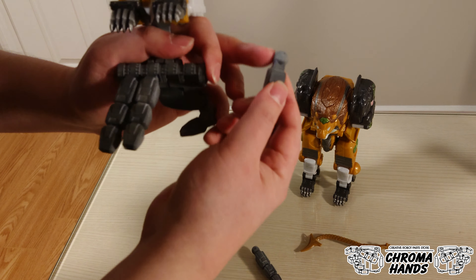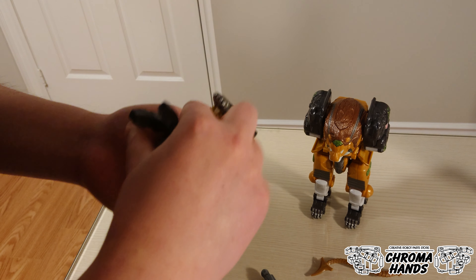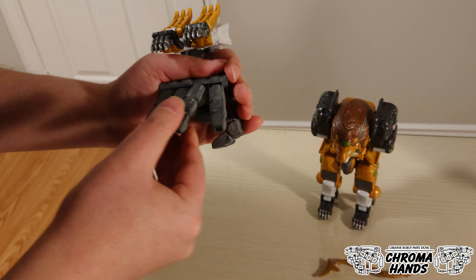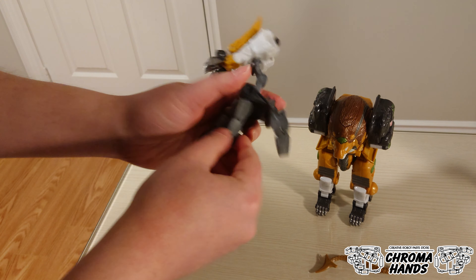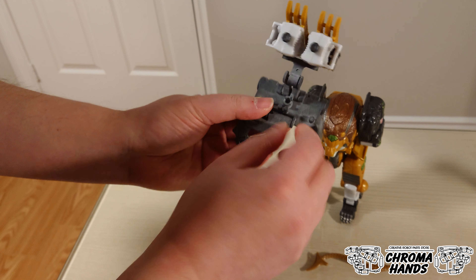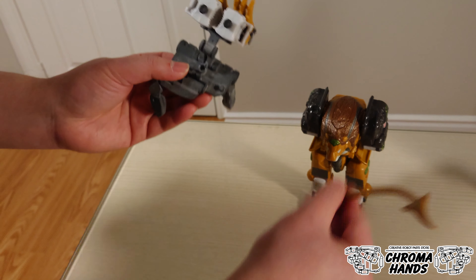These ball joints will wear off in time and the joint will become loose. If it becomes loose, apply some nail polish. There's also a peg hole right in the middle at the top, so if you'd like to, you can put the whip tail there.